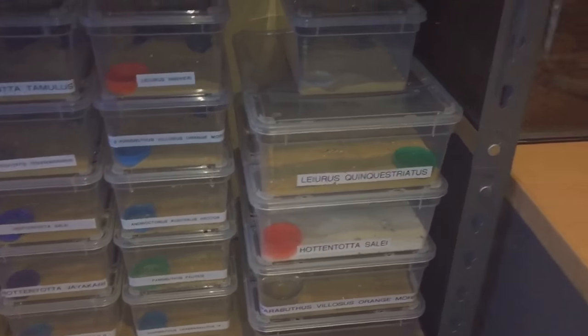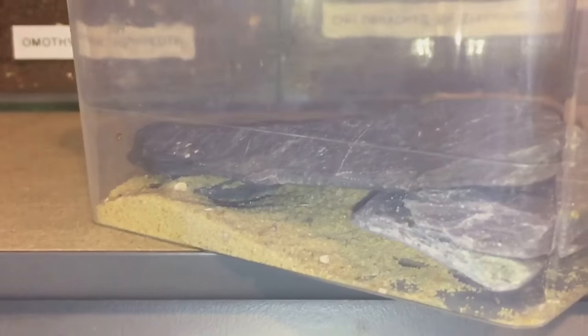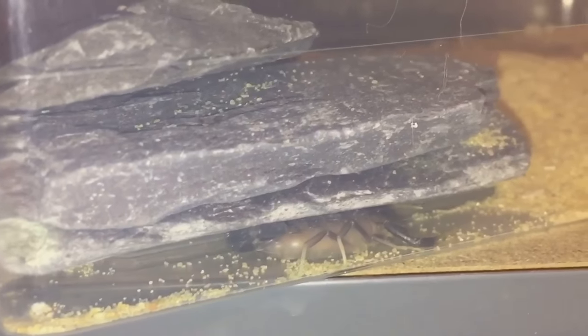The black death stalker — let's have a quick look at that one. Just a little update: there it is just under its slate, doing perfectly fine. It hasn't moulted yet; I'm still waiting. I thought it might have moulted by now, so hopefully in the next week or so it should moult, and if it does I'll press record and let my lovely subscribers know. So yeah, a little update on the black death stalker — doing perfectly fine. Let's start the feeding!